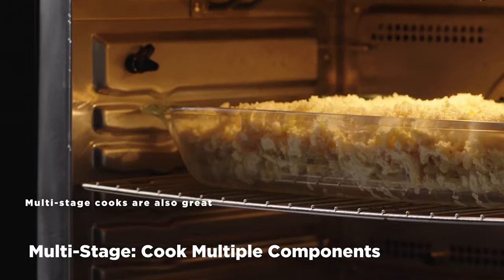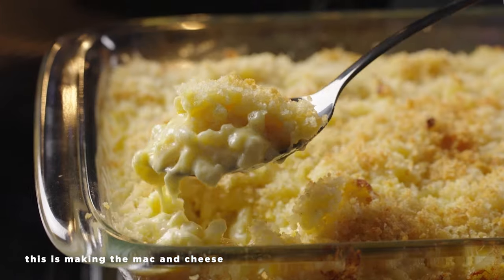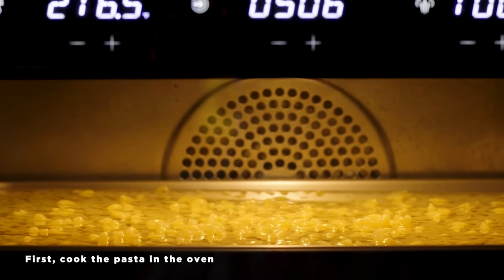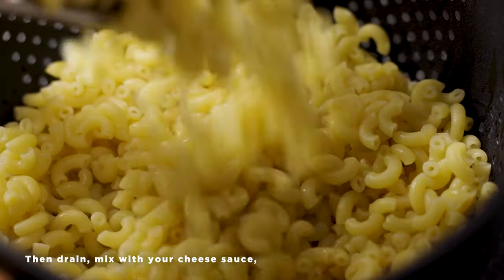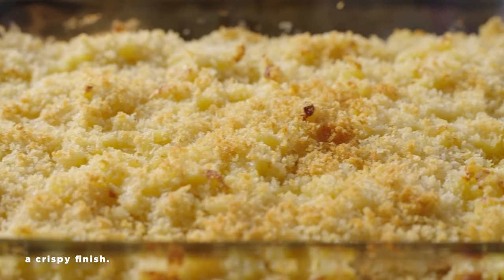Multi-stage cooks are also great for preparing multiple components of a dish. A great example of this is making the mac and cheese from our oven recipe collection. First, cook the pasta in the oven using steam, then drain, mix with your cheese sauce, return to the oven, and use convection roast for a crispy finish.